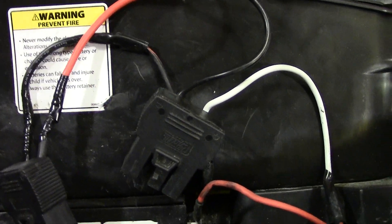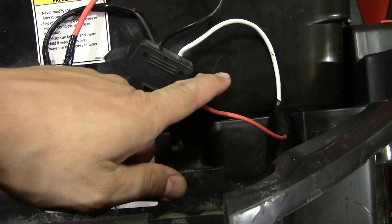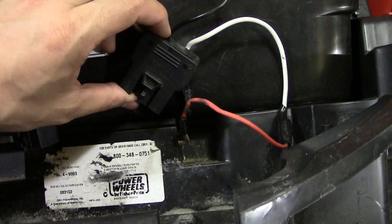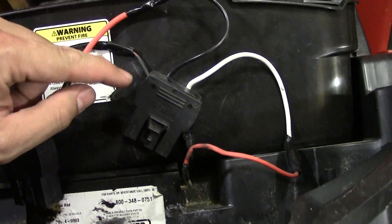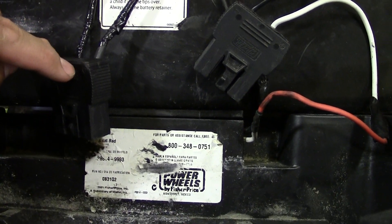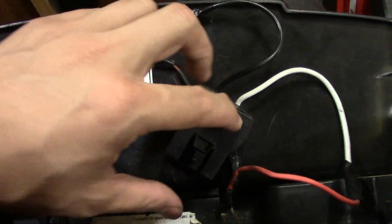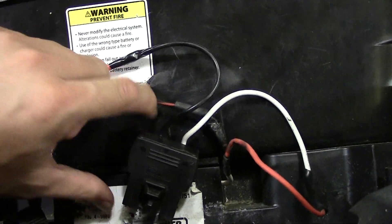So what I want to do for extra power is run these in series. It's real easy to wire up. Basically, you're going to need two connectors if you're using the standard power wheels connectors. You can see the white, and basically the white is going to go into the white on one of these connectors. Then the negative on it comes up and goes into the white, or the positive, of the other connector.